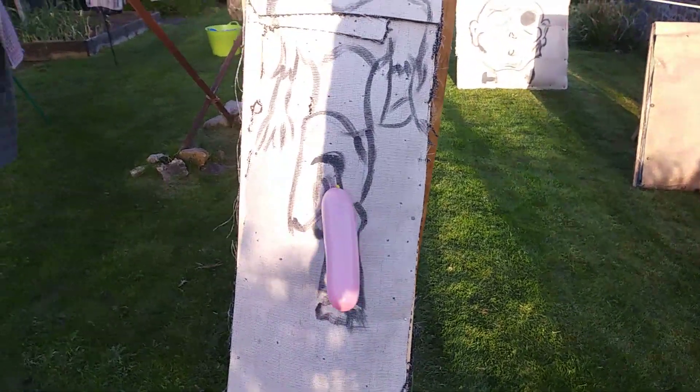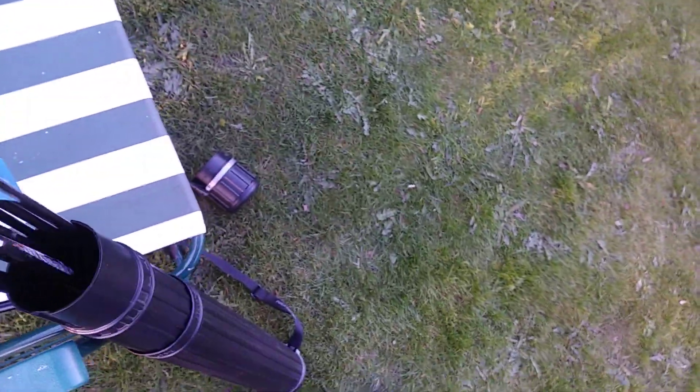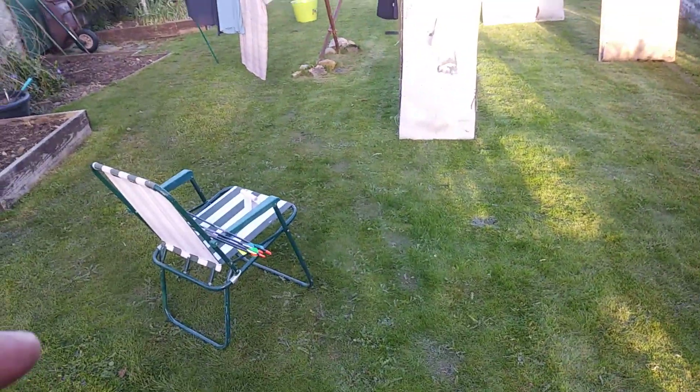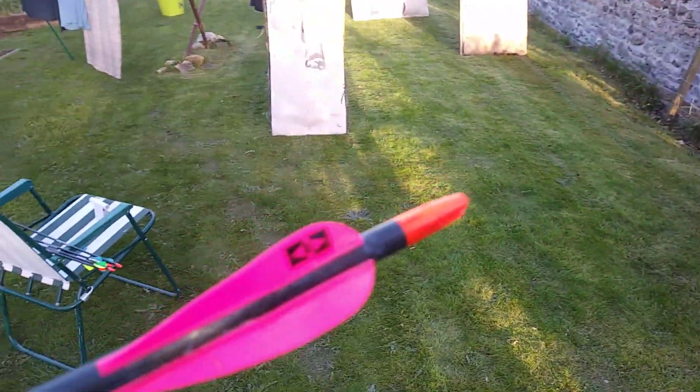What do you mean, you dirty minded people? So we're using an Eastern arrow. Some of these flights come off because they're cheap, but the good ones are these ones. The arrow I'm using today for target practice is the Easton, and there's a PowerFlight 300. I've got Easton flights and vanes that I've put on.